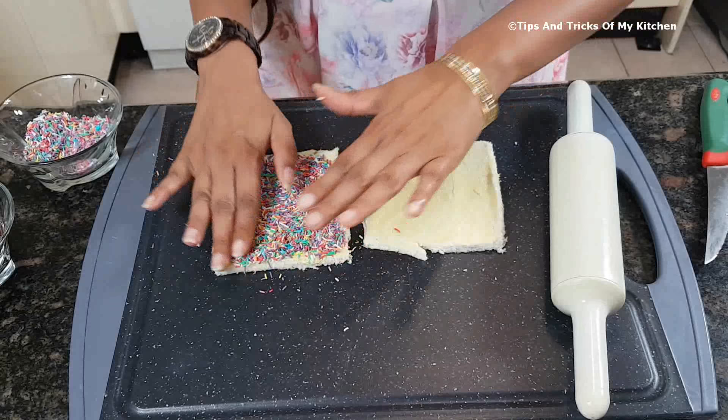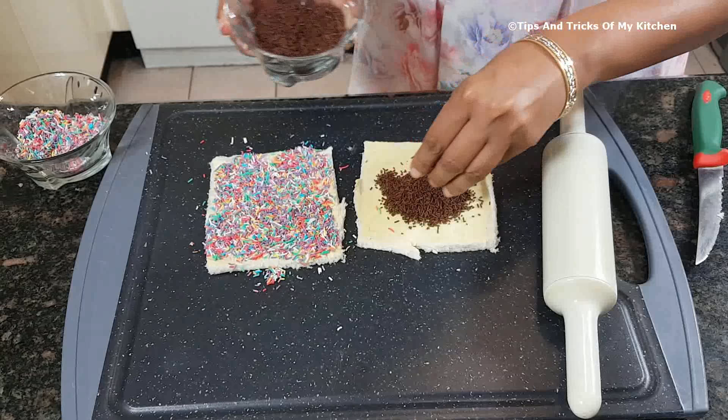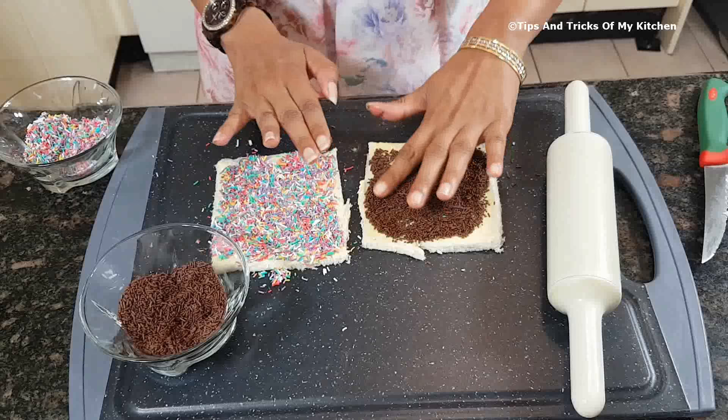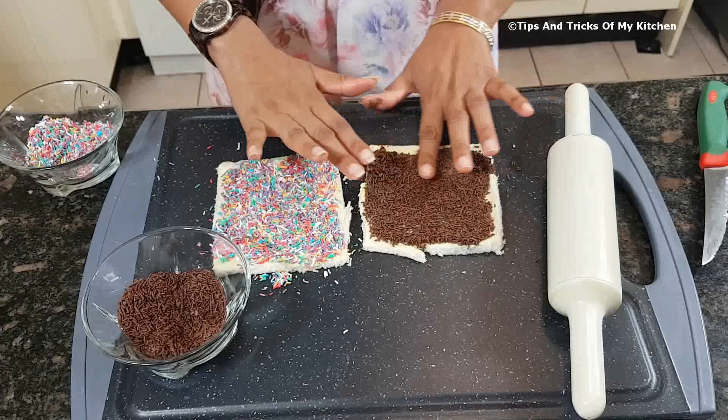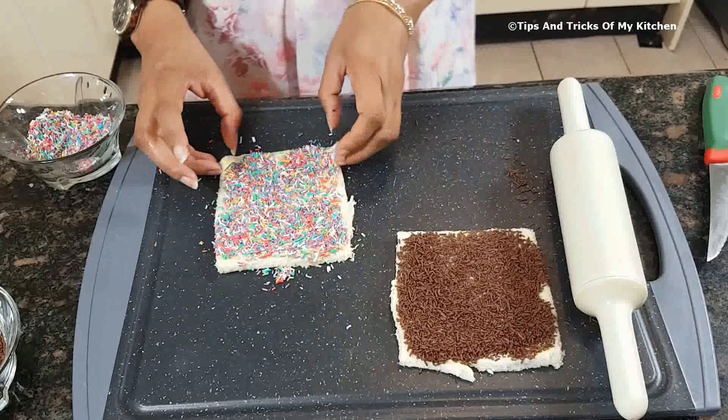We add colored sprinklers on top of the butter. If you prefer, instead of plain butter you can use Nutella or peanut butter. We spread it all evenly across the bread.